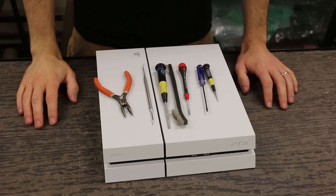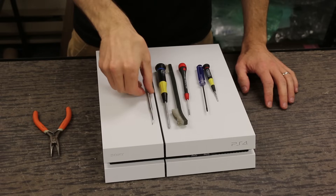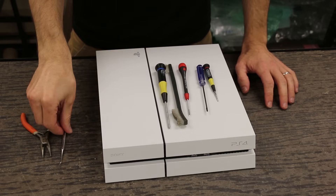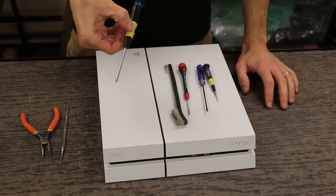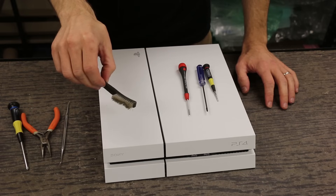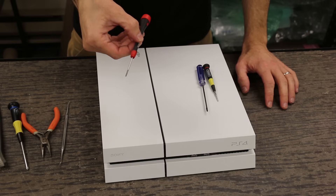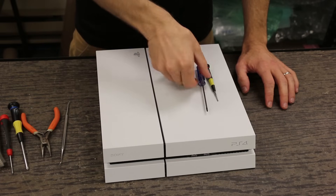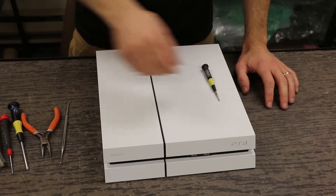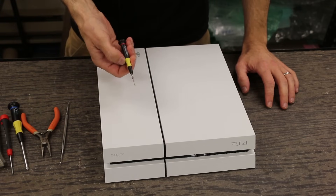The tools we'll be using for this teardown are needle nose pliers, a small pair of needle nose pliers. We use this pick just to remove the labels on the back. We got a Phillips number one screwdriver, a brush to clean off any debris we find, a Phillips 00, a T8 Torx security screwdriver, and a 1/16th flathead screwdriver.